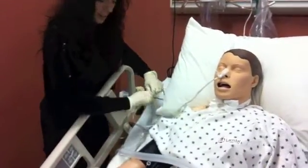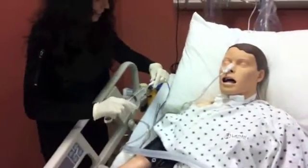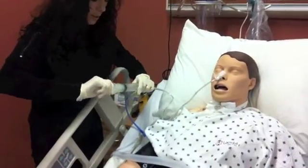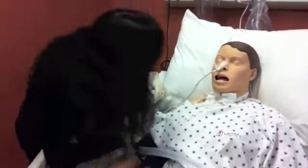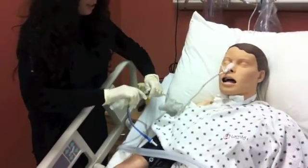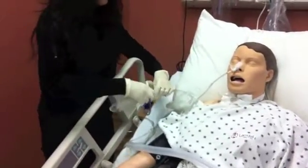Take your syringe with air, open the tube, and insert. Aspirate about 10 milliliters and confirm that you get some gastric return. Then insert the air while listening with your stethoscope to make sure air is going in correctly.